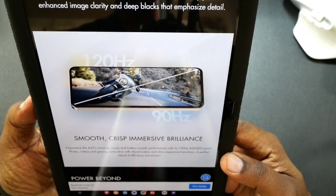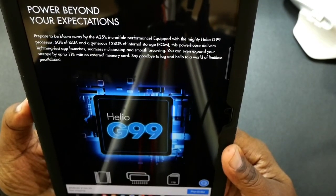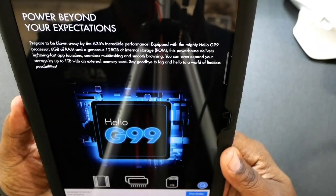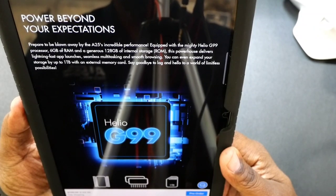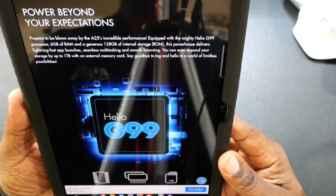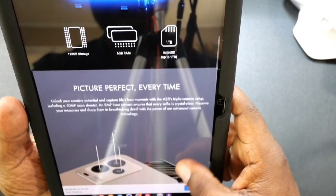It also has a 120 Hz refresh rate. The processor in here is going to be the Helio G99 processor. You got 6 gigabytes of RAM and 128 gigabytes of storage. But you can also expand the storage because it has a micro SD card slot as well.